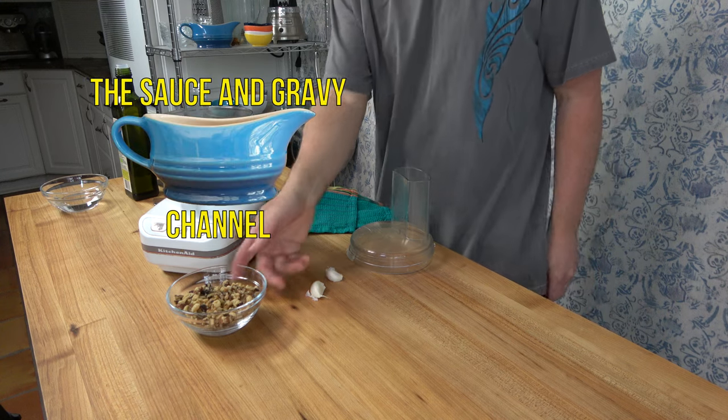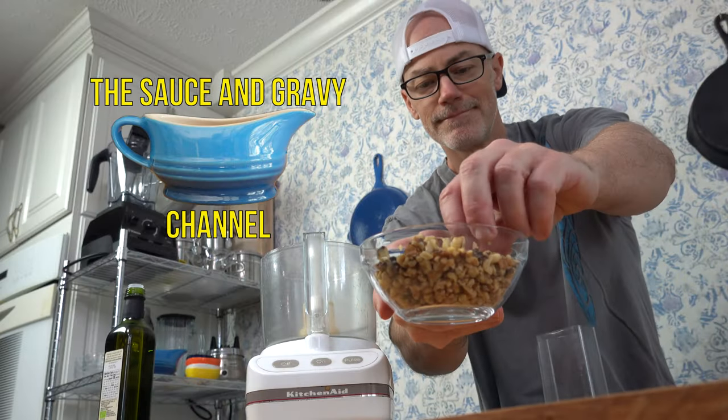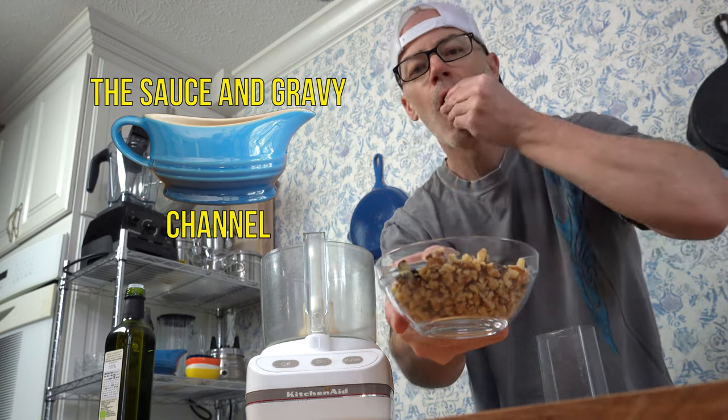Welcome to the Sauce and Gravy channel. This is Johnny Mac, The Gravy Guy. In this recipe tutorial, I'm going to show you how to make a creamy walnut sauce.